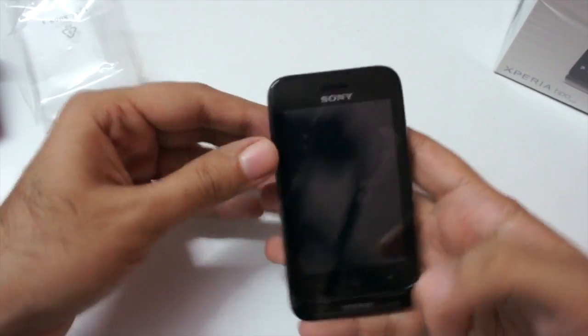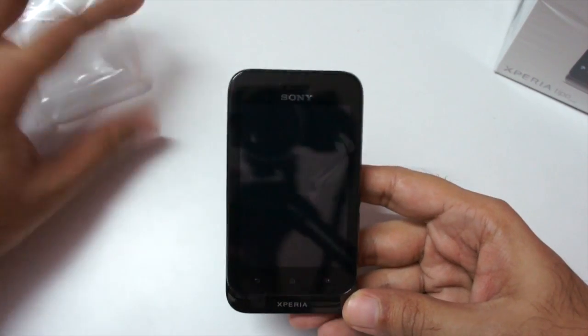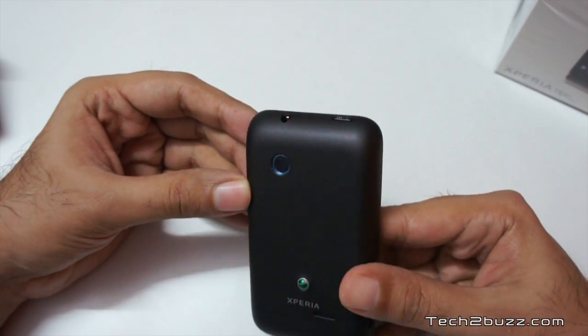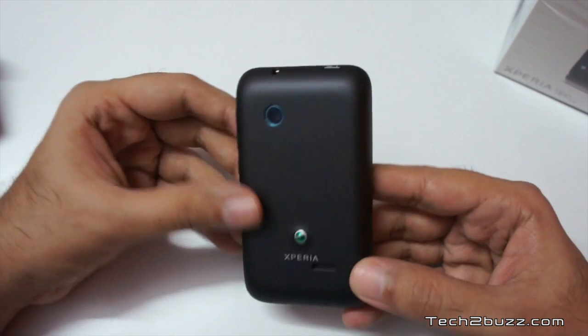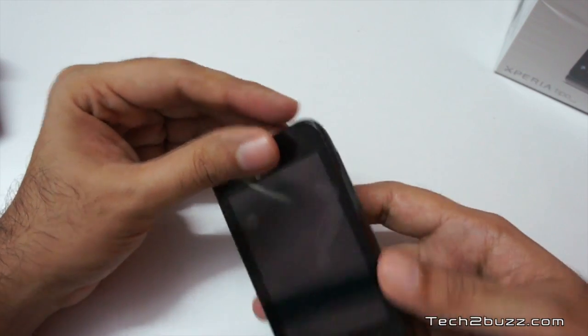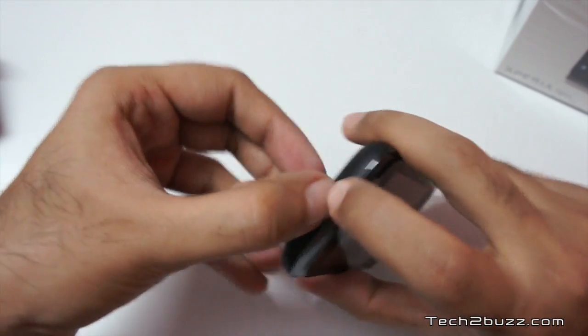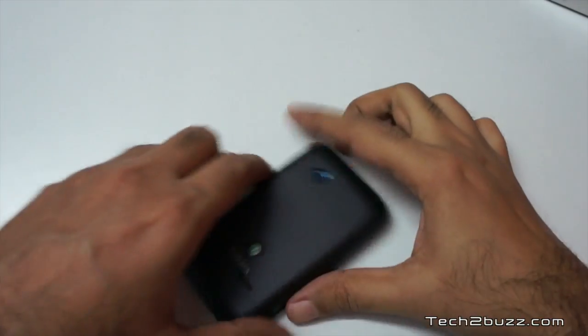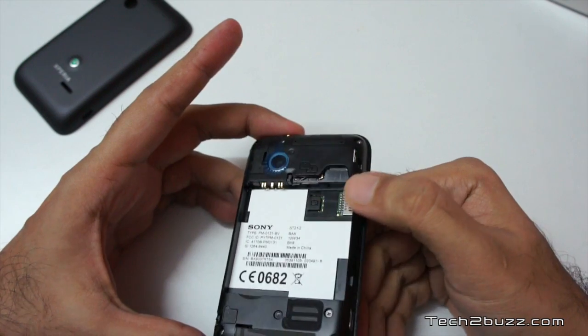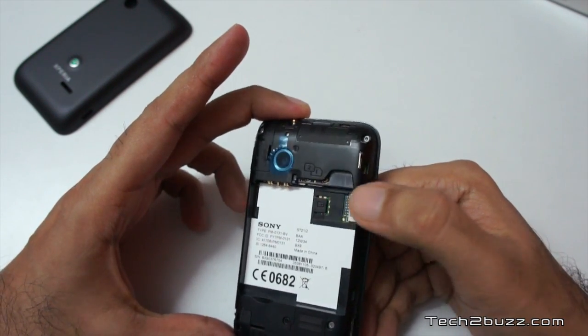Let's have a look at the phone itself. It's black and the rear-facing camera does not have LED flash. It just says Xperia at the back. Let me try to open the back cover — there's an indent over here — and as you can see it's a dual SIM, so you can add two SIM cards, two GSM cards.